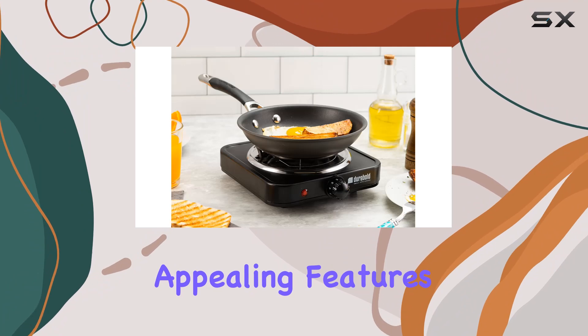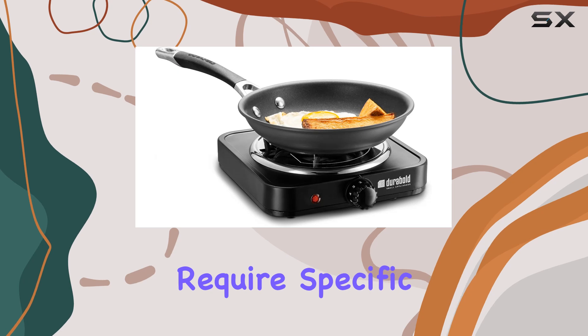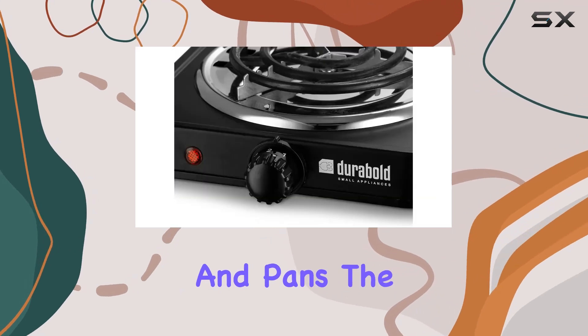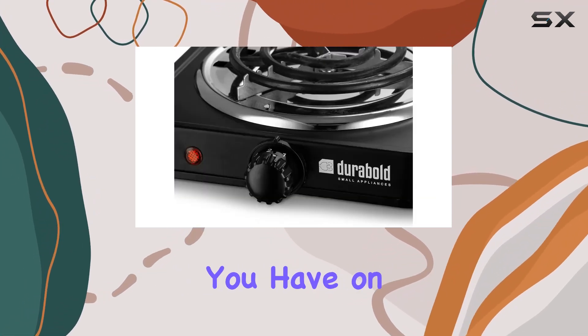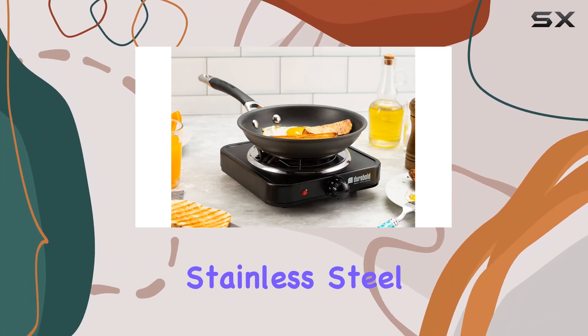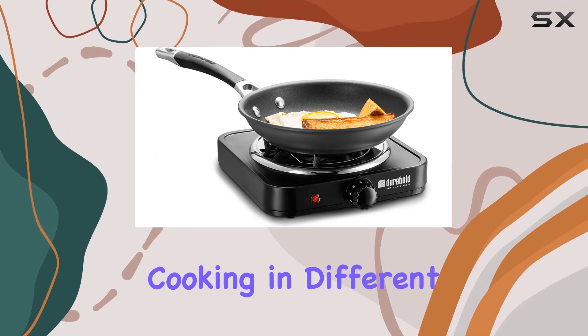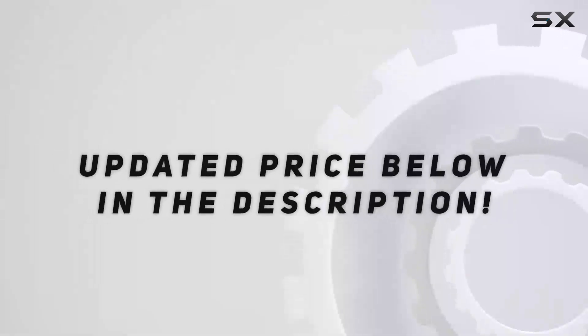Perhaps one of its most appealing features is the versatility in cookware compatibility. Unlike induction cooktops that require specific types of pots and pans, the durable burner works with whatever you have on hand — whether it's aluminum, copper, or non-magnetic stainless steel — this burner handles them all with ease.